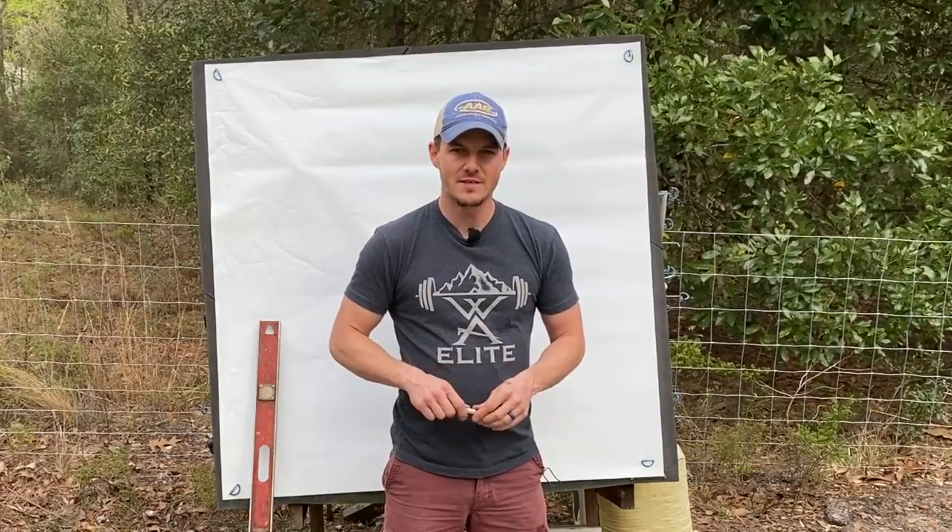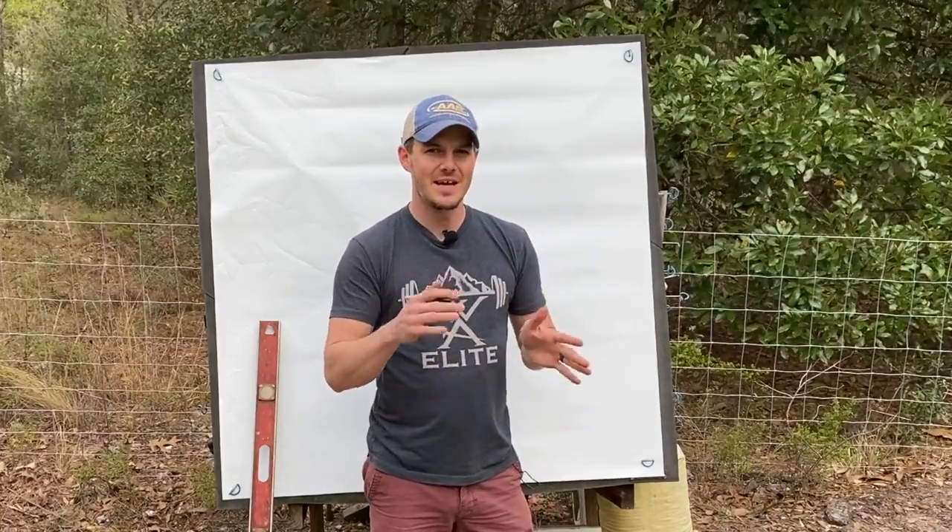Today I'm going to show you how to find the perfect center shot for your specific bow and your specific setup. It's called the dynamic center shot.